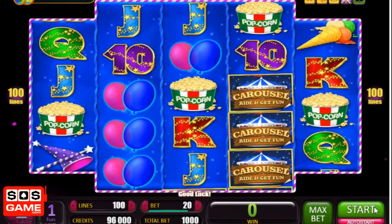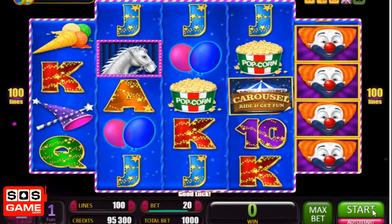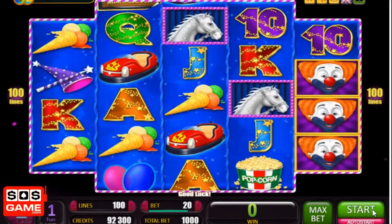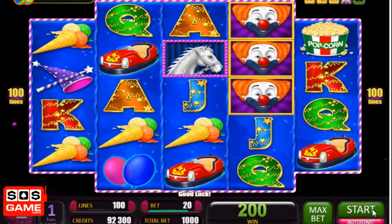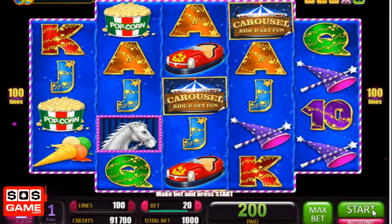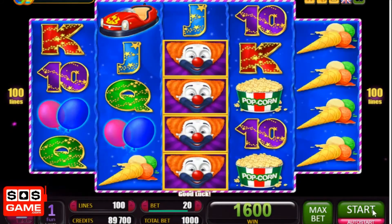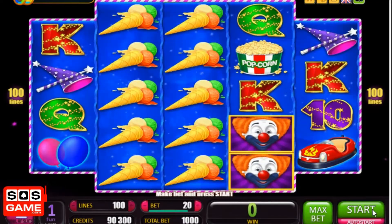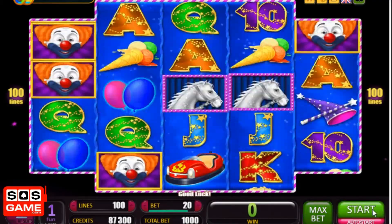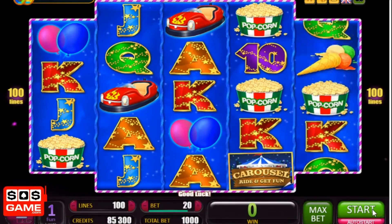The thing about Bellatra games is they're very fast-playing slots — click on the start button and you soon know your fate. There is a bonus game as well, which is a set of free spins, so hopefully at some point during this session I'll be able to trigger it. You can play the slot yourself for free on sosgame.com — we've got a full review with a complete overview of all its features, the staking options, the RTP which is fairly generous, and the variance of the slot.